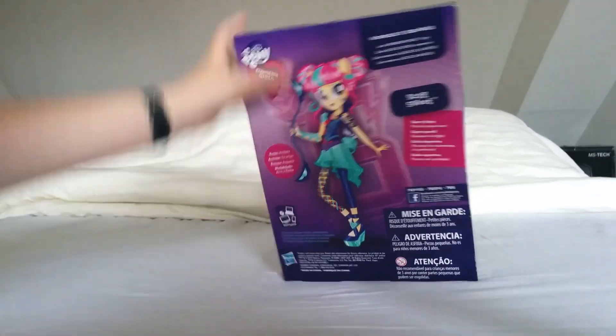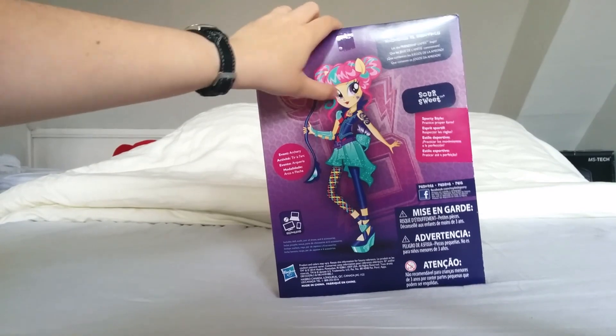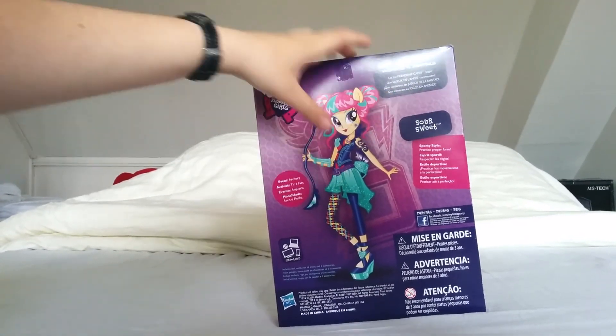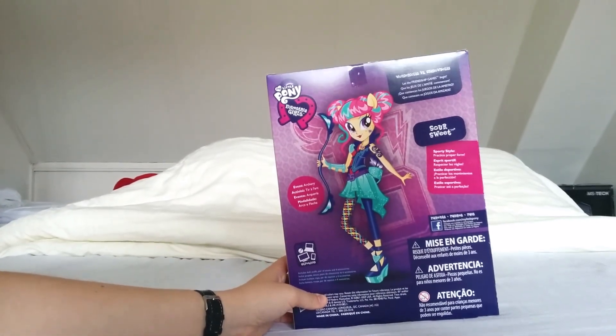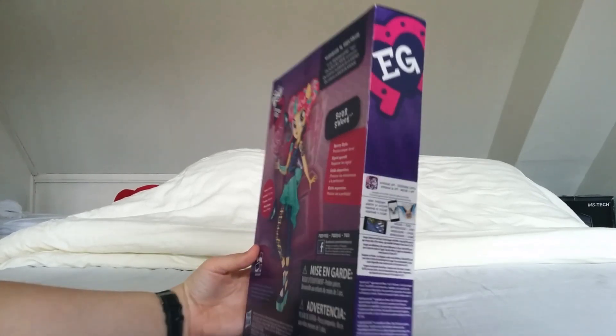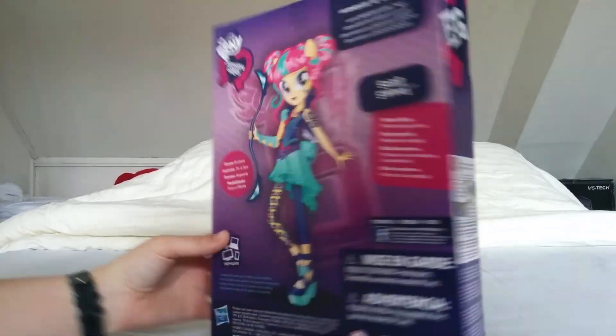On the back of the box there's a nice image of Soursweet doing archery. It says 'sporty style: practice, pro, perform.' On the back there's the Shadowbolts branding again, a lot of warnings, and on the other side there are instructions for the app, just like the school spirit doll.